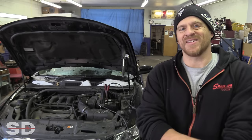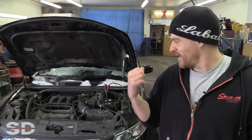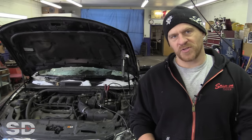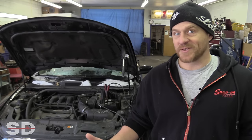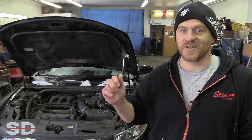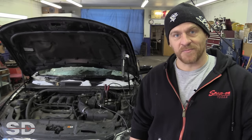The complaint is an intermittent no crank. History of the vehicle: it's already had a starter replaced, and it looks like it has some new cables and maybe a new battery. We just pushed it into the garage, battery was dead, put a charger on it, and of course turn the key — fires right up.